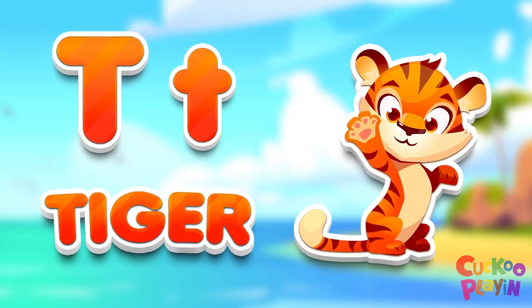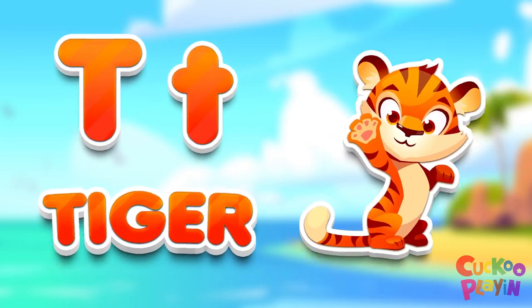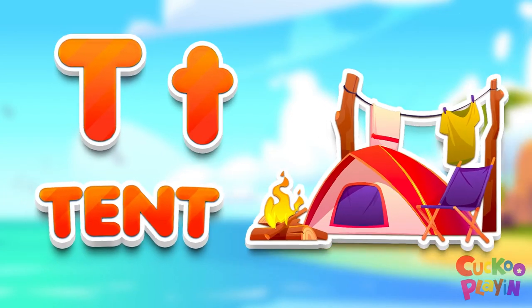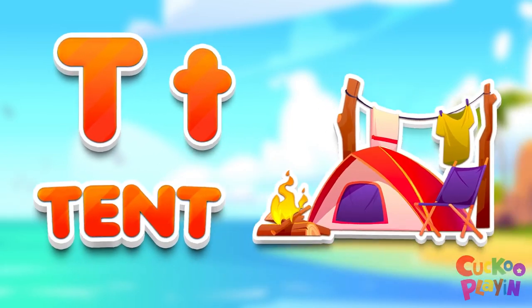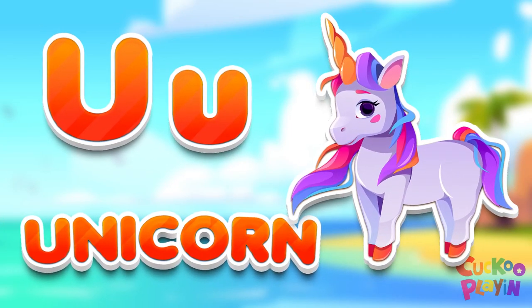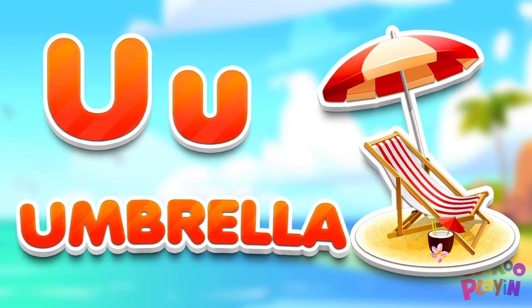B for tiger. B for tent. 1 for unicorn. 1 for umbrella.